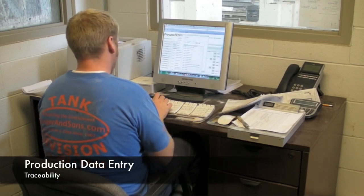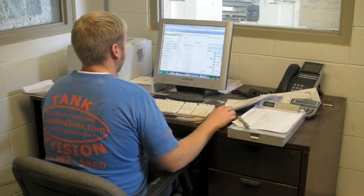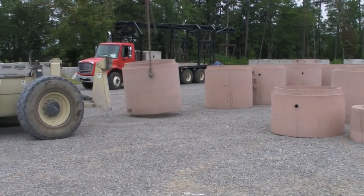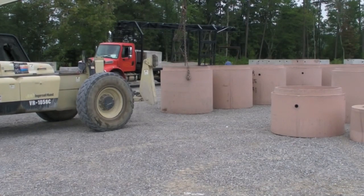The data is entered into our Quality Assurance Tracking and Inventory Management Program, pre-casted. The product is lifted and carried to the yard by a fork truck, where it will be stored until delivery to another satisfied Barger & Sons customer.